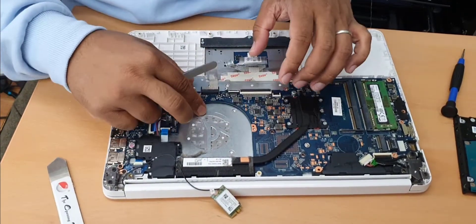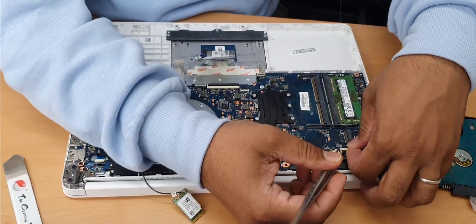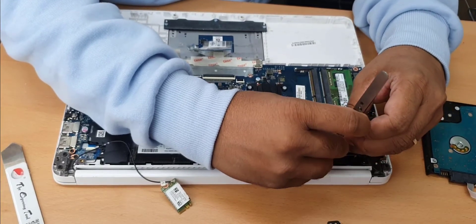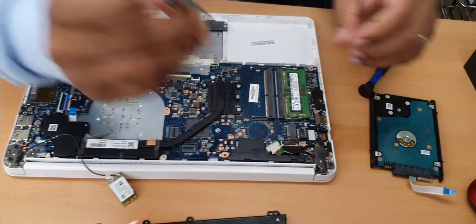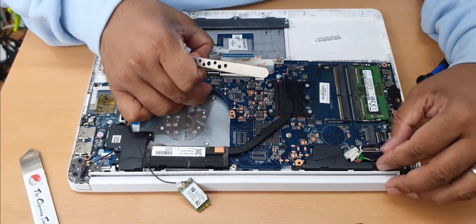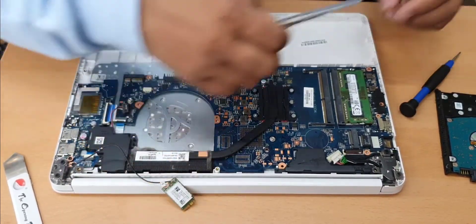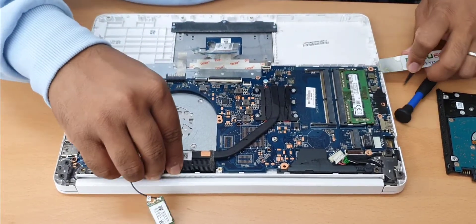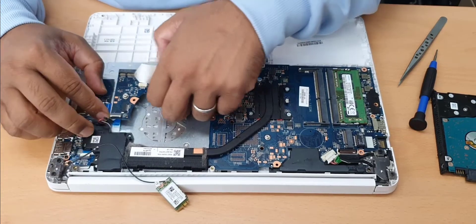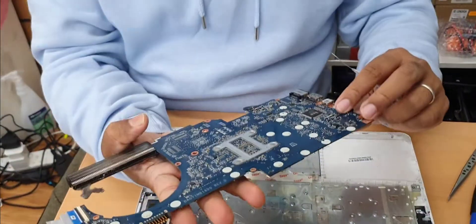Now it's already disconnected. Let's check if there are any more screws, but before we do that, make sure the LCD connector and the charging one are disconnected. As you can see it's very sticky. There's the actual motherboard.